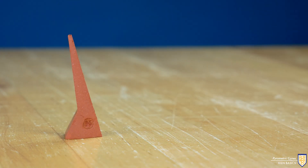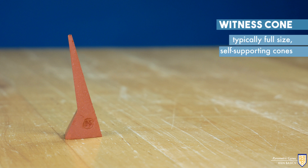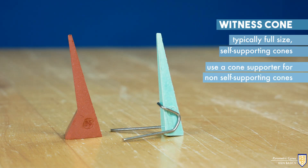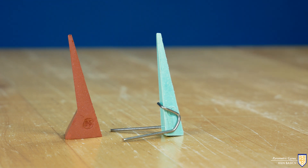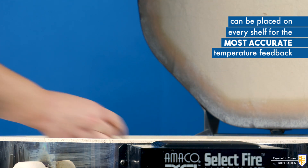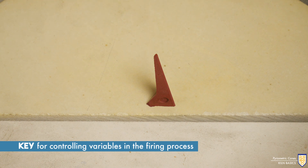You may find on your clay or glaze label it instructs you to use a witness cone. Witness cones are typically the full-size self-supporting cones. There are also full-size cones that are not self-supporting; using them in a cone supporter or a bed of clay also allows them to be used as witness cones. They can be placed on every shelf for the most accurate temperature feedback.